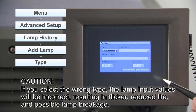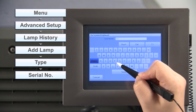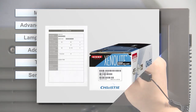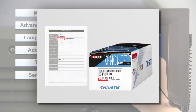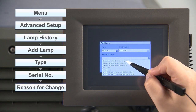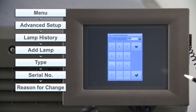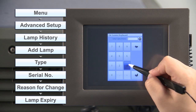If you select the wrong type, the lamp input values will be incorrect, resulting in flicker, reduced life, and possible lamp breakage. The lamp type is indicated on the individual lamp package and the included data sheet. Register the lamp serial number — the serial number is also indicated on the individual lamp package and the included data sheet. Select the result, and from reason for change, select the reason for lamp replacement; ordinarily this will be lamp life. Set the lamp alert time — we recommend setting a time that is somewhat shorter than the lamp warranty period.